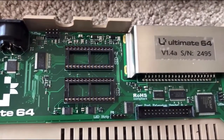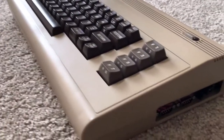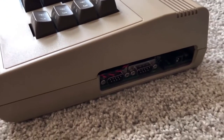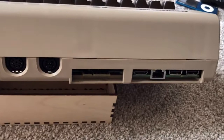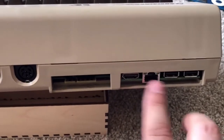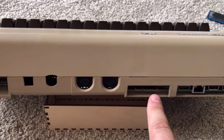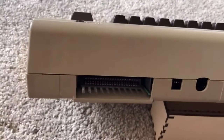You can put in legit SID chips into here instead of using the FPGA version. I'm hoping to get hold of some Commodore beige filament so I can print off a nice plate on the side, or black might look nice. With all the screws in, that's how it looks from the back — you get an ethernet port, two USBs, and you can still run your cartridge games, a floppy drive, or a tape deck, and you've got HDMI out.